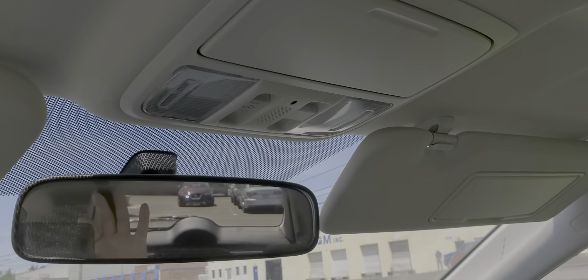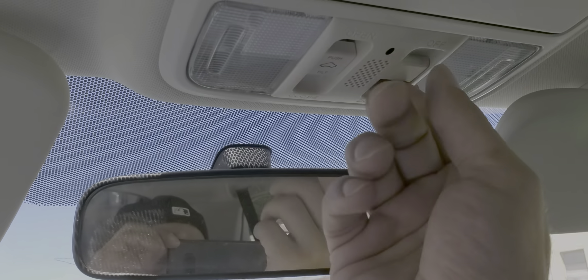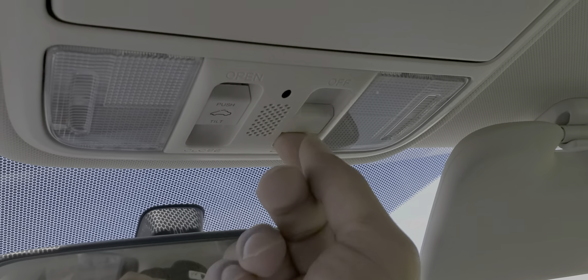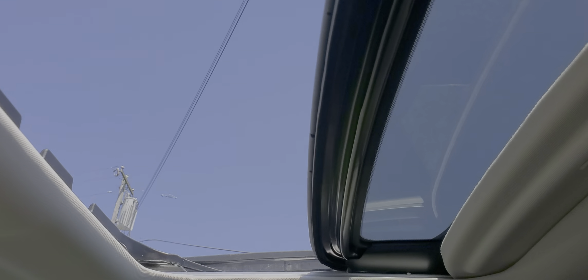Your visors — everything works. I'll show you the sunroof. This is for when you open the door if you want the light to come on, or off if you don't. Your sunshade opens right up. Your sunroof opens all the way no problem, closes — the glass is perfect, no problems. It also inches up if you need extra air, and it closes back down.